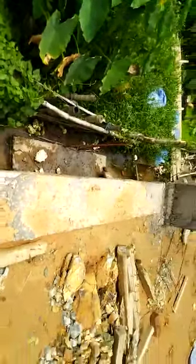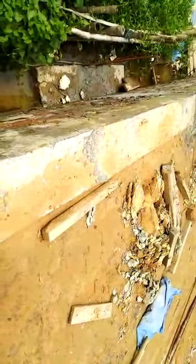Here you can see the side of the cap. The plinth height is 1.2 meters from the top of the cap.